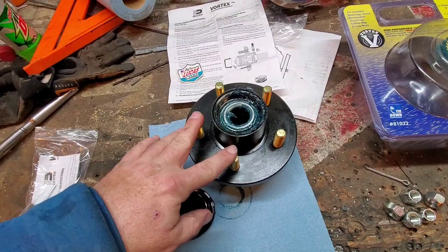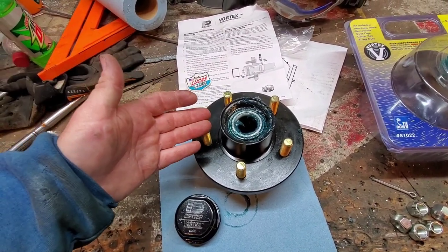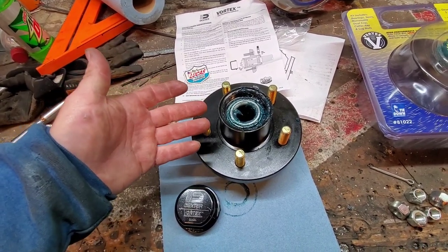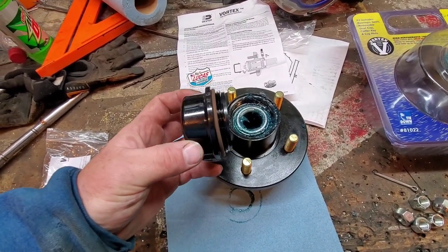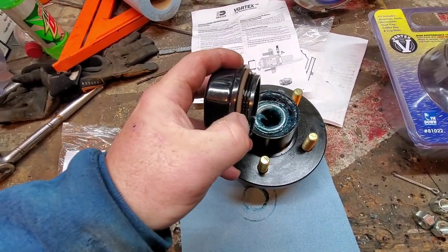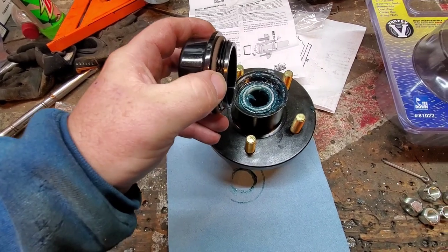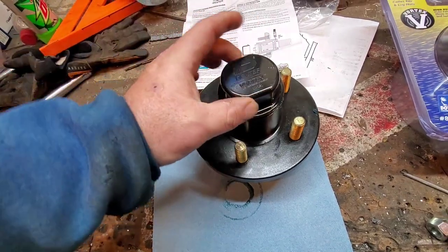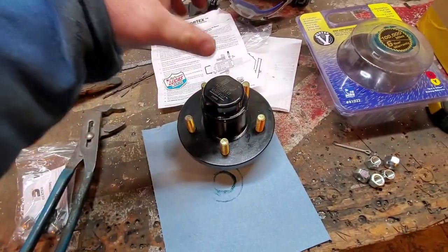The best possible hub you can get would be an oil bath, however oil bath setups generally fail because the seals go and the oil starts to seep out — if you're not paying attention, you lose lubrication. Sticking with a grease-style hub is best. Now the only thing I don't like about this is it is plastic, but it's very heavy plastic with a high-quality O-ring designed for petroleum products, and this is a threaded cap. Use a large adjustable wrench — just snug it down, don't overtighten it.